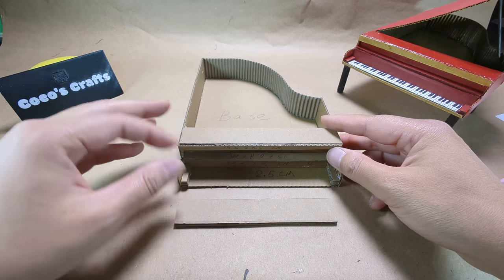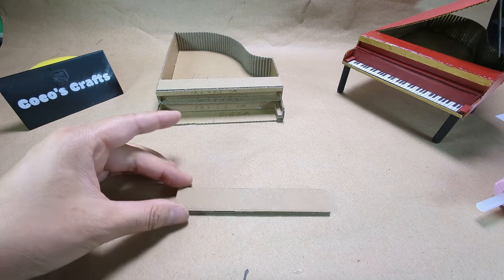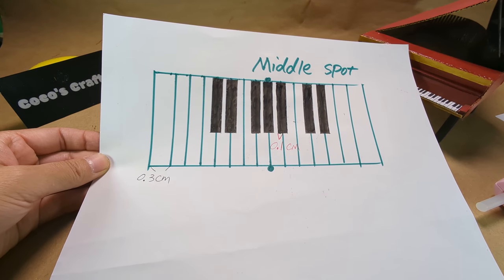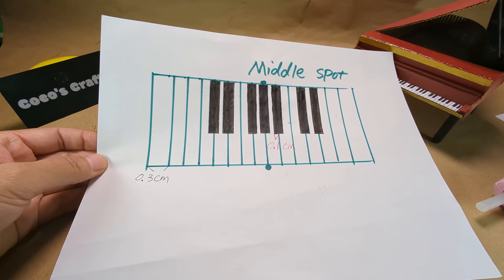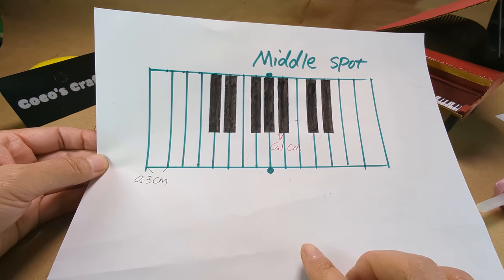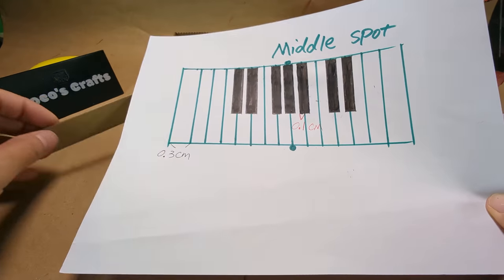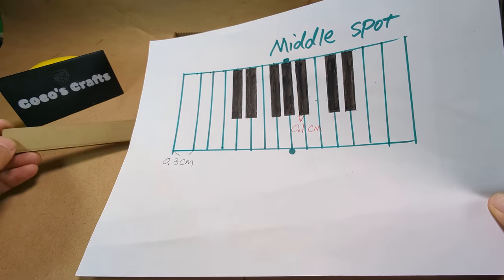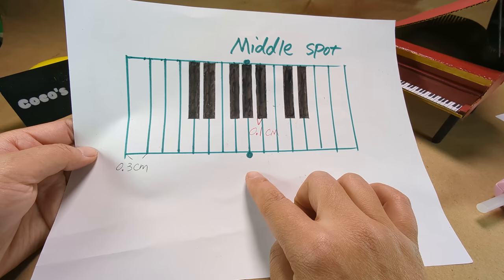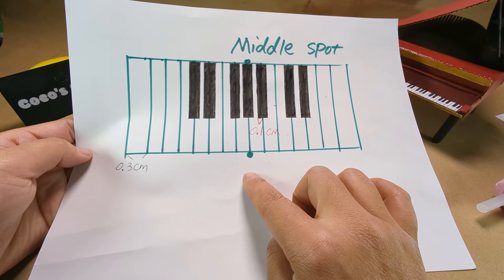Now let's draw the keyboard. Here is the pattern of the keyboard. The width of the white key is 0.3 cm. To draw the black key, you just measure 0.1 cm on each of the lines. The key point is to find your middle spot on your keyboard.